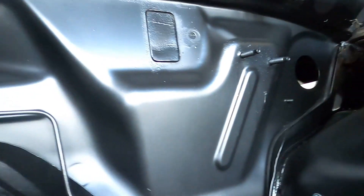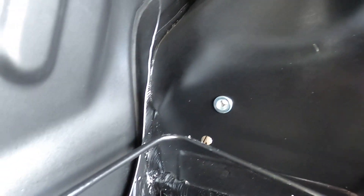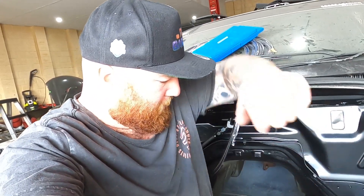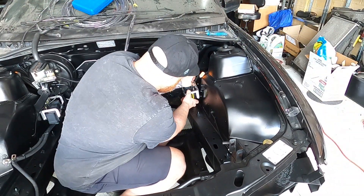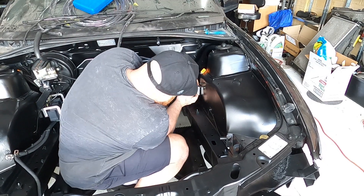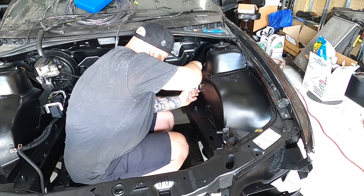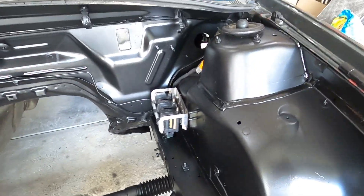I got this side all drilled out and nutserted. I 100% advise using these if you haven't — whether you're mounting something inside the car, outside, whatever. All nice and ready to go. Getting the bolts in is a bit tricky with where everything's located, so I'll time-lapse it — you guys don't need to see it in real time because it'll be painful and long. And there we have it — both sides are mounted in.